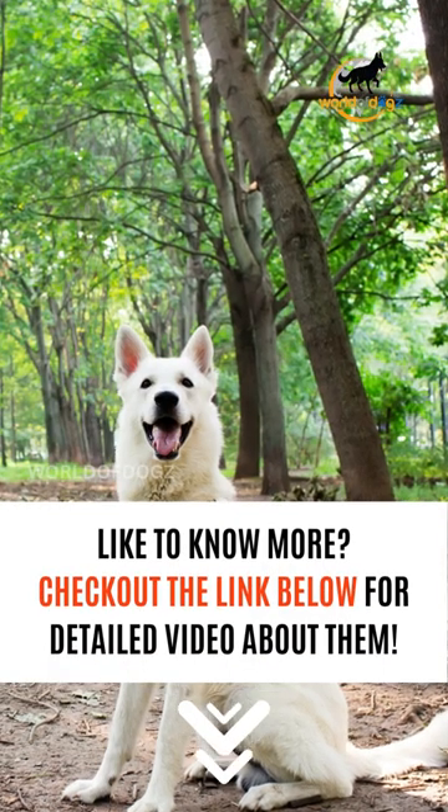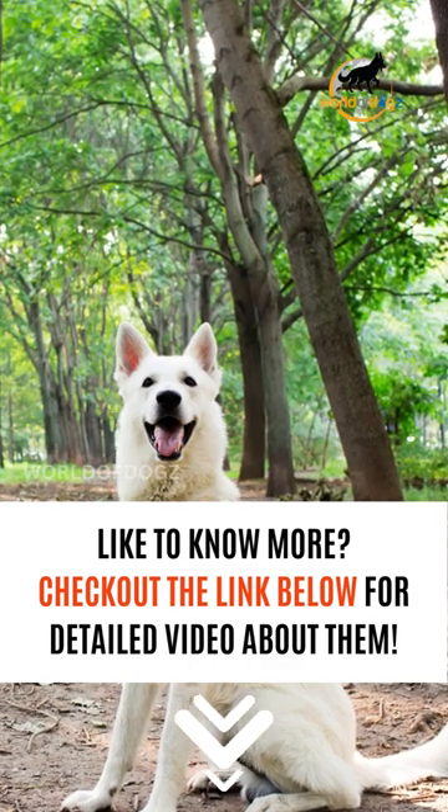Like to know more? Check our detailed video. The link is in the description.